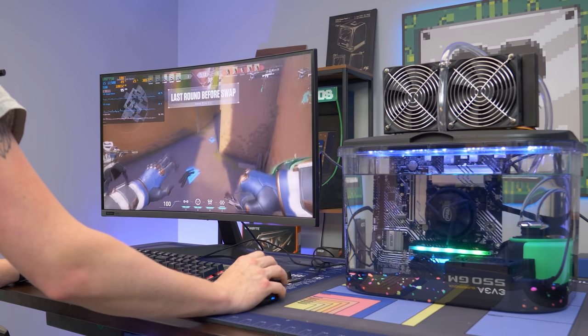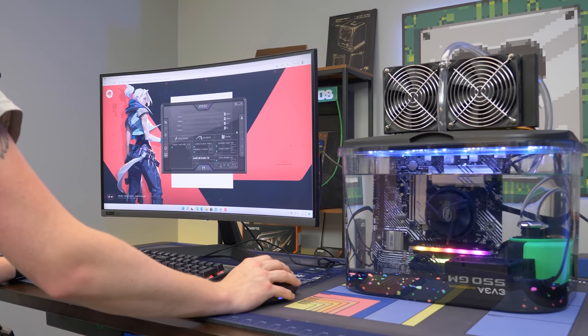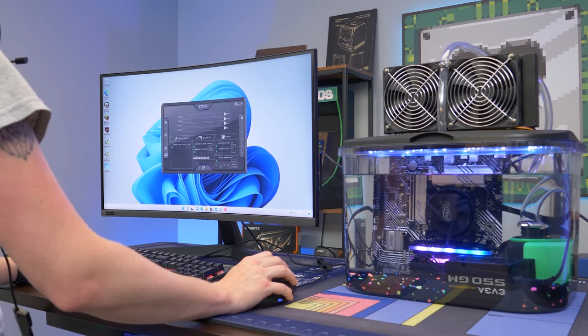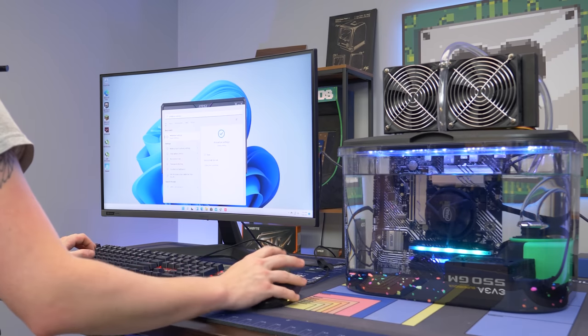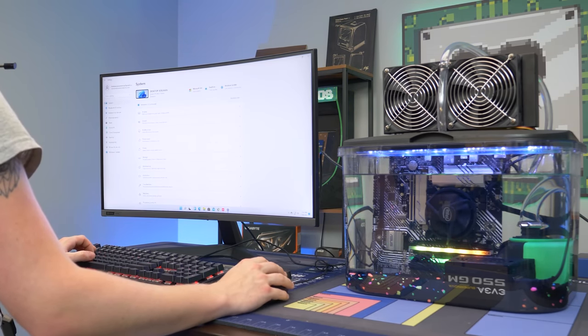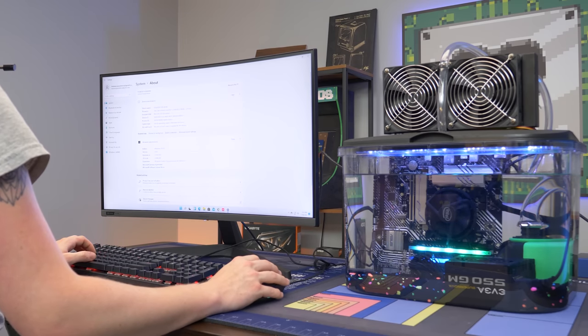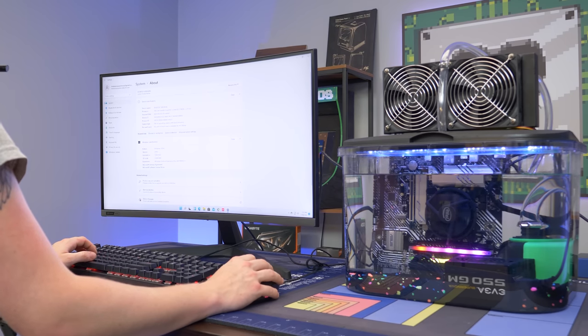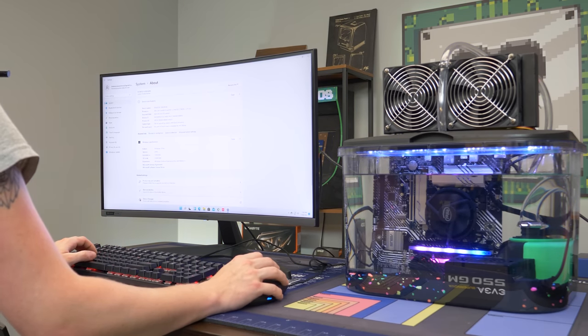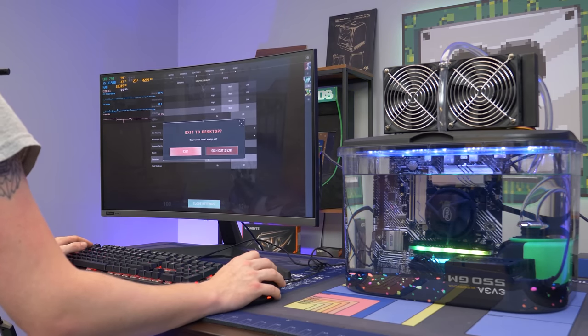Just to show you guys — we'll show that this is actually running Windows 11 because we haven't really shown that. There's Windows 11 — it looks totally different. We got into the developer program and got it to work. Windows 11 Pro — you can see we installed it today. There you go: Windows 11 on the Mineral PC.